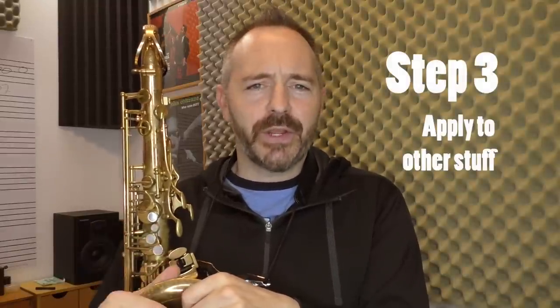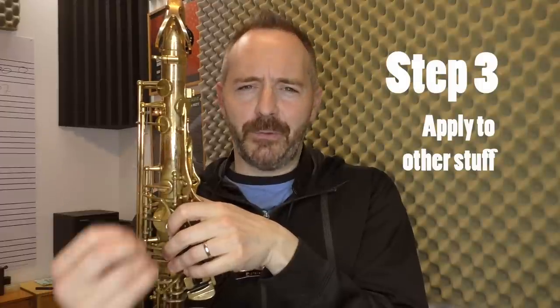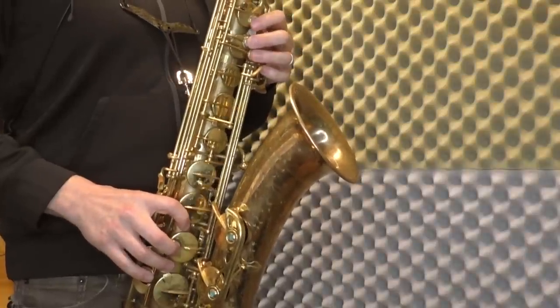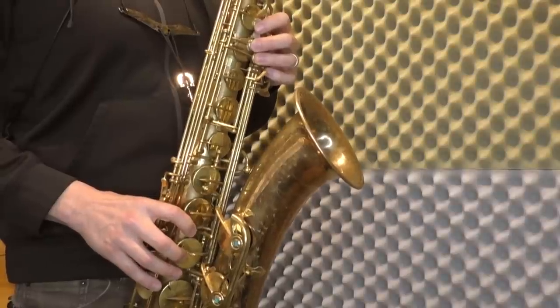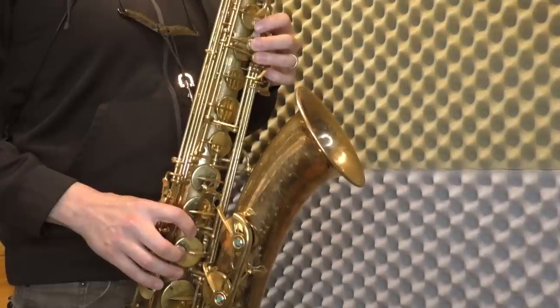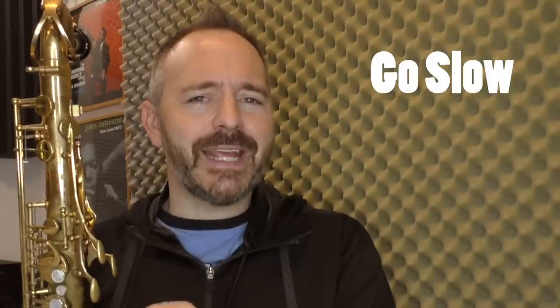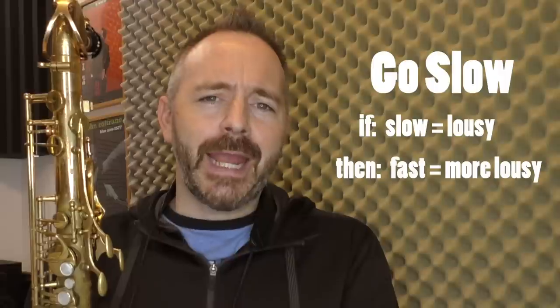Step 3 is where we take whatever it is we're working on — scales, arpeggios, anything — and we apply this focus on perfect hand position. Let's take our concert B-flat major pentatonic scale as an example. Play it up and down very slowly and focus on maintaining that perfect default hand position for every note. Now the key to this is going slow. We play fast the same way we play slowly, just not nearly as good. So if your hand position and technique is lousy at a slow tempo, when you speed things up it's going to be even more lousy.